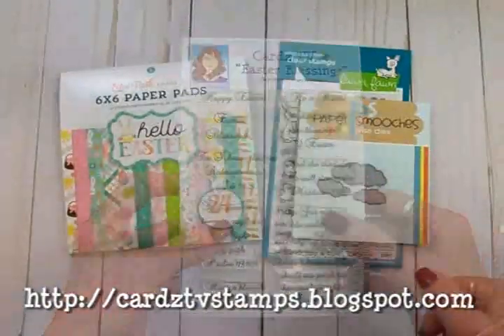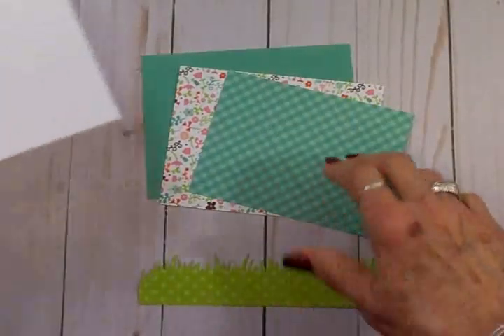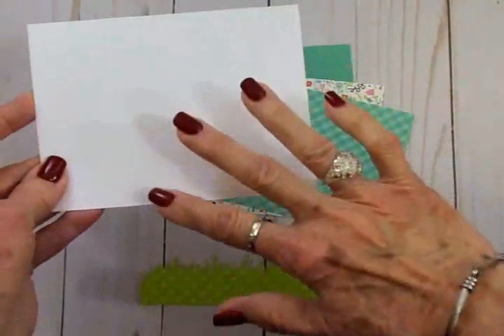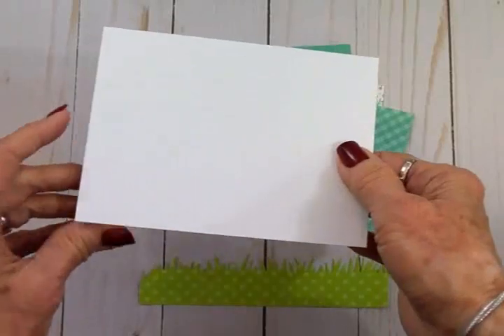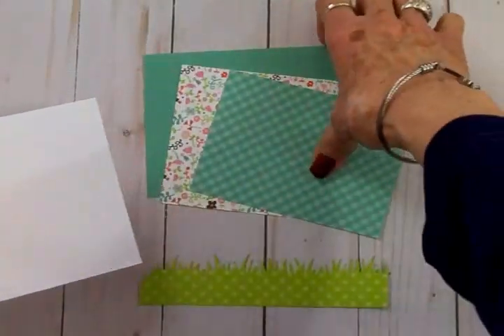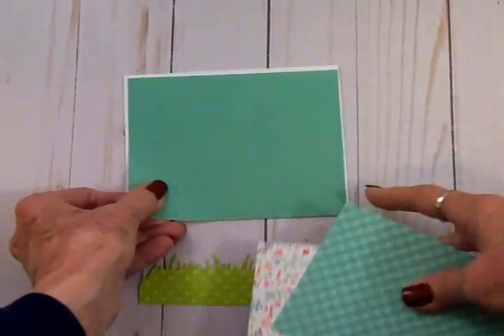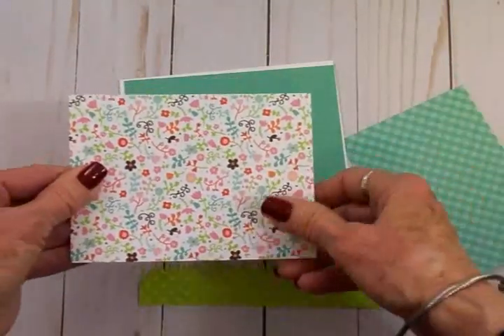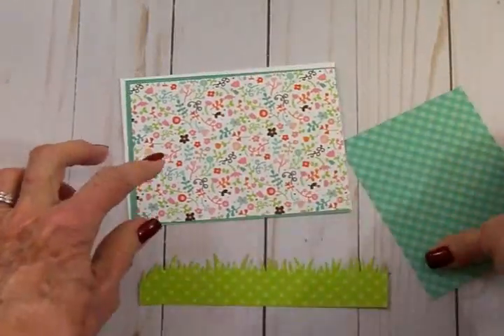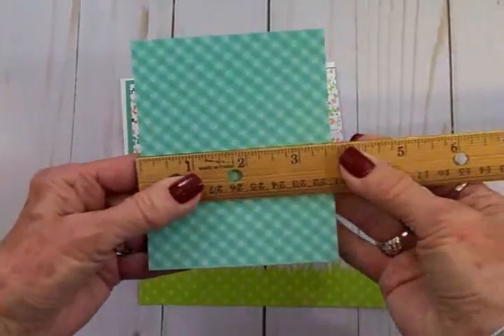Okay, let's get to work on this Easter scene card. We'll be using a white card base — this is four and a quarter by five and a half when folded, and this is a landscape style card today. I've cut a blue mat which is four and an eighth by five and three eighths, and this cute little flowered mat which is four by five and a quarter.